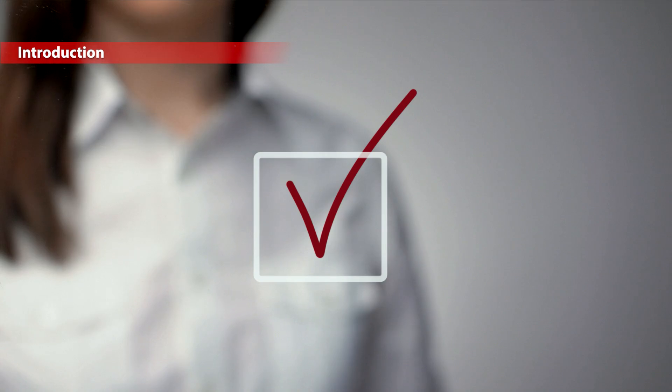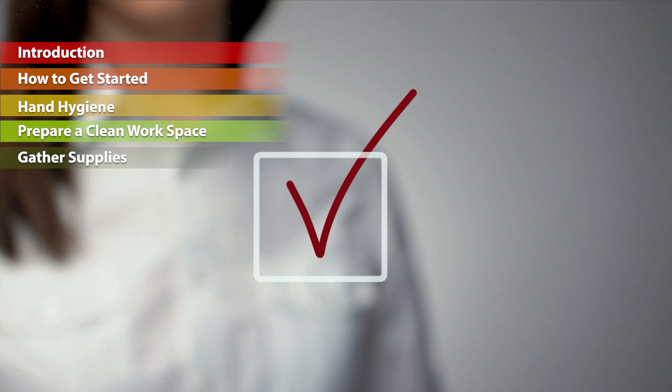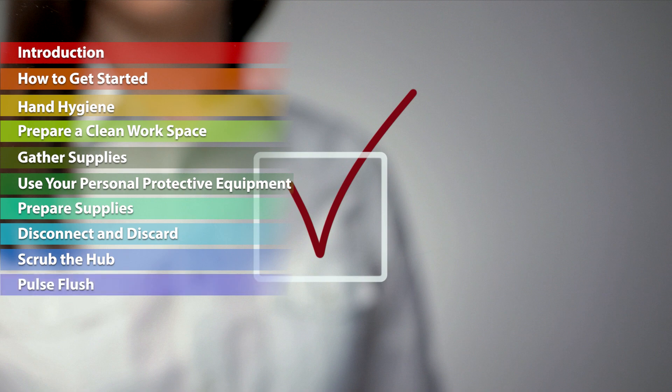The 11 sections are: 1. Introduction, 2. How to get started, 3. Hand hygiene, 4. Prepare a clean workspace, 5. Gather supplies, 6. Use your personal protective equipment, 7. Prepare supplies, 8. Disconnect and discard, 9. Scrub the hub, 10. Pulse flush, 11. De-access the port.